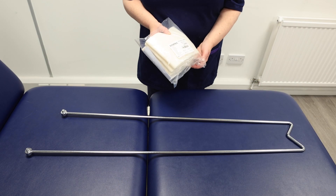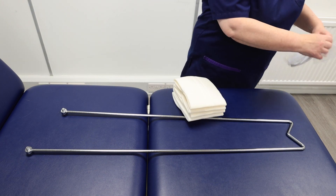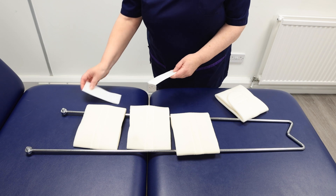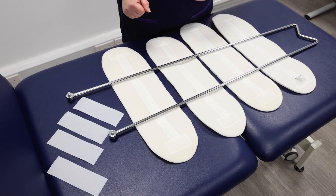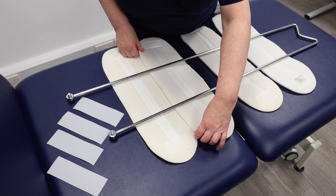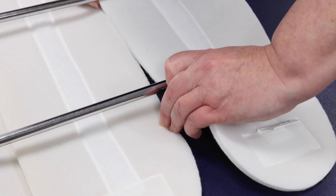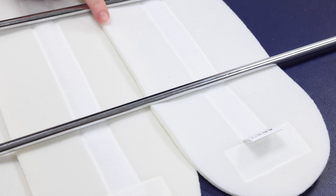Assemble the leg supports and sling. Lay out the foam pads and hook-and-loop straps on a flat surface. Proper placement is crucial — avoid spaces between foam pads to prevent tissue herniation and pressure problems. Avoid excessive overlap, which can create pressure points. A slight overlap is ideal.